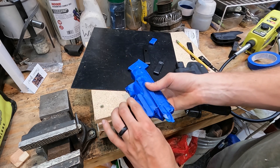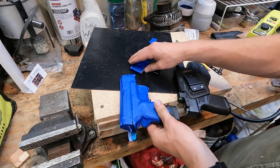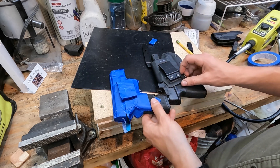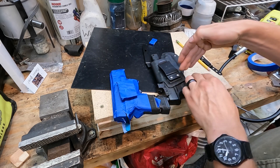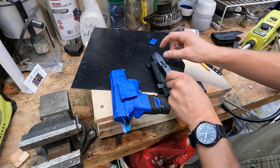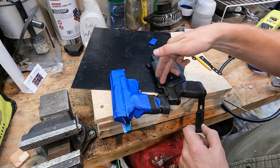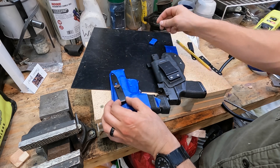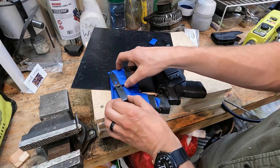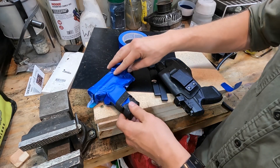The standoff placement also determines whether it's a right-hand or left-hand draw. I'm right-handed and carrying strong side, so I want the clip on this side — if you're left-handed you'd put it on the other side. For this style of clip I put it relatively high on the gun so my belt line sits right here and gives me plenty of space to get my fingers under it. On this gun the belt line is approximately just below the hex wasp, so that means the standoff goes down here. This also determines the angle at which your holster will sit.